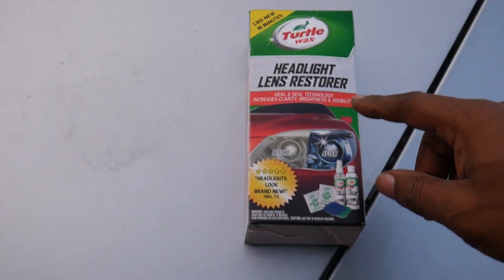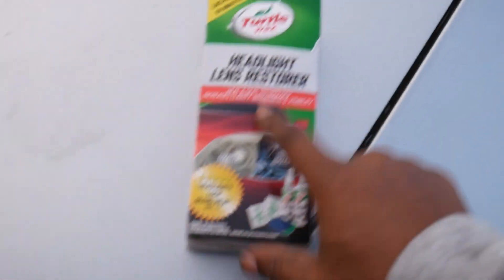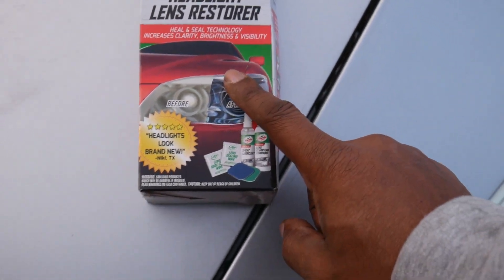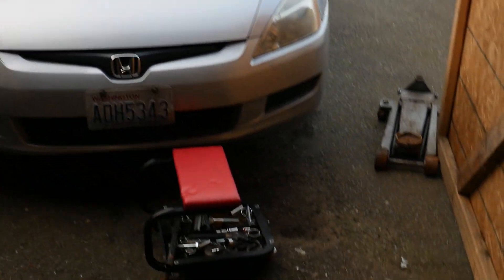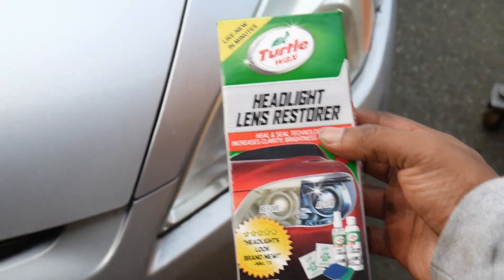Alright guys, today's video we're going to try to restore these headlights. They're not in the best shape — they're faded — but let's see what we can do with the Turtle Wax Headlight Restore. It's three or four steps. So if you're at home and your headlights aren't looking good anymore, give it a try. You don't need special tools for this, it's just a little bit of labor work.